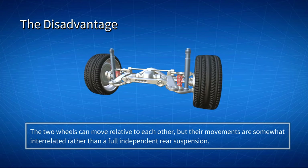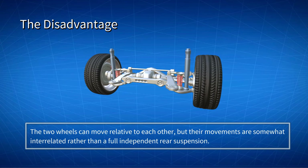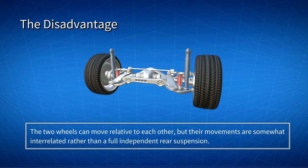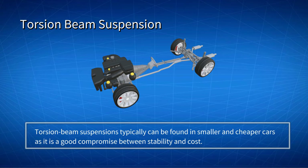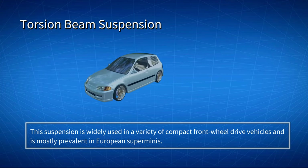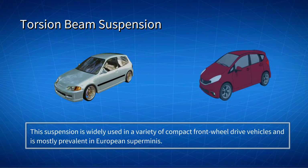The torsion beam suspension is commonly referred to as semi-independent, and the two wheels can move relative to each other, but their movements are somewhat interrelated rather than a full independent rear suspension. Torsion beam suspensions typically can be found in smaller and cheaper cars, as it is a good compromise between stability and cost. This suspension is widely used in a variety of compact front-wheel drive vehicles, and is mostly prevalent in European superminis.